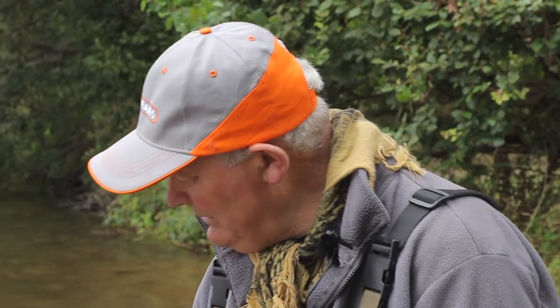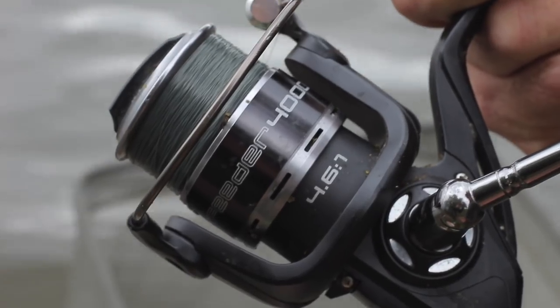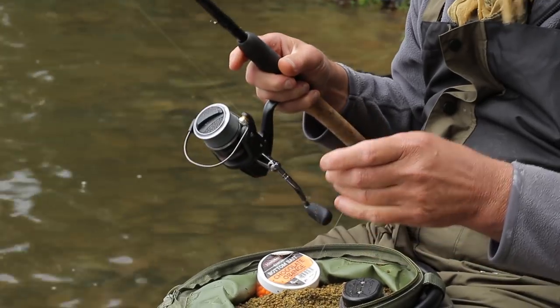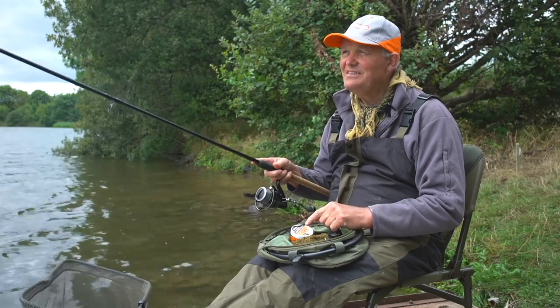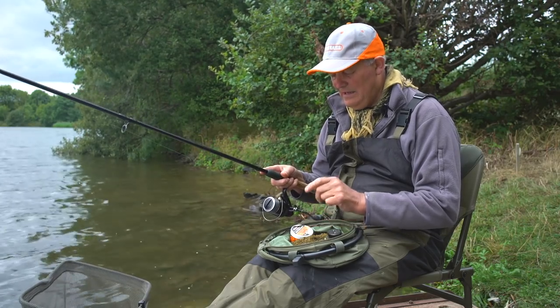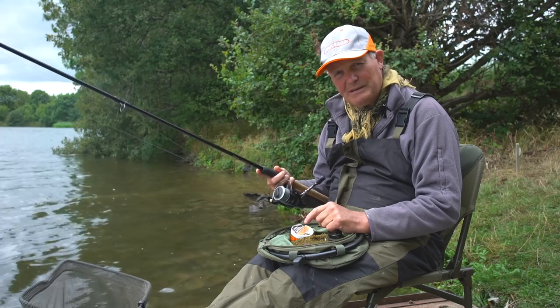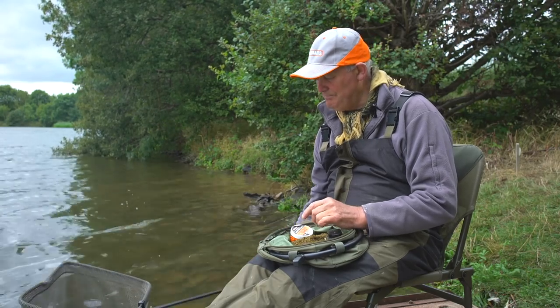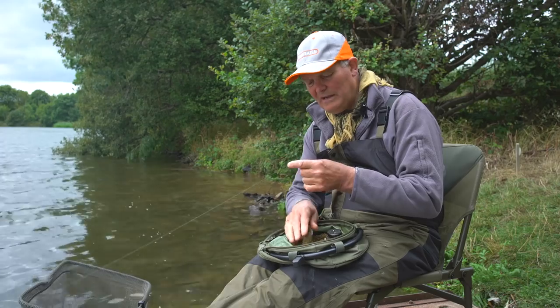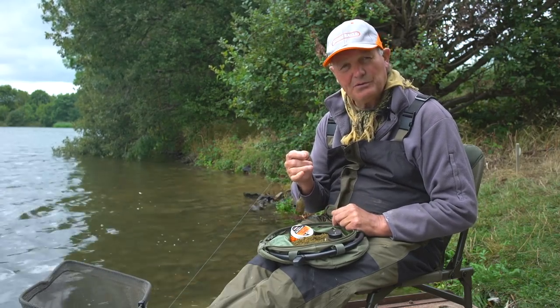We've got six-pound monofilament line and I'm using a Quorum 11-foot feeder rod and a Quorum 4000-size feeder reel with six-pound line. That's as complicated as it gets — this is more than capable of chucking it 50 yards no problem at all. Sometimes I might use a heavier rod for a bigger feeder or fishing further out, but today the 11-foot rod is absolutely fine. Simple fishing. We have half a dozen to a dozen chucks to get some bait out there before we put a hook bait on.